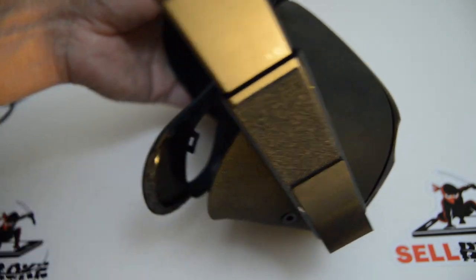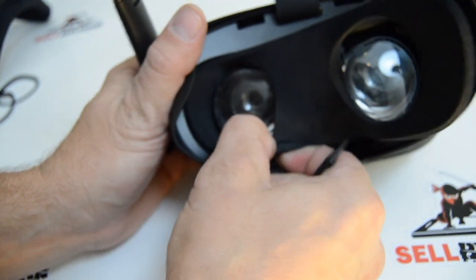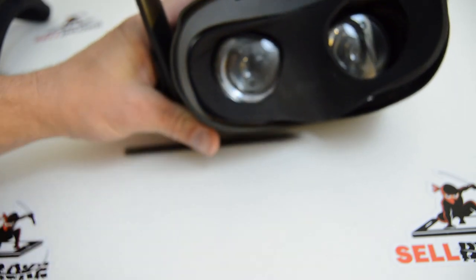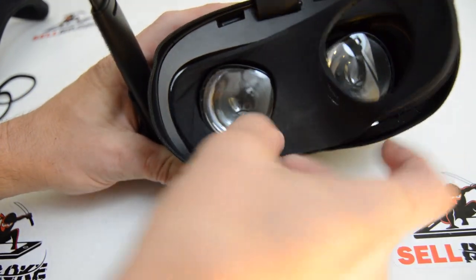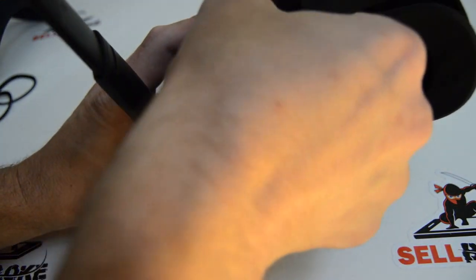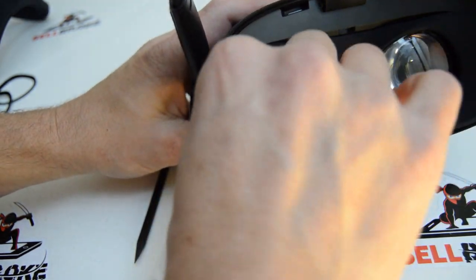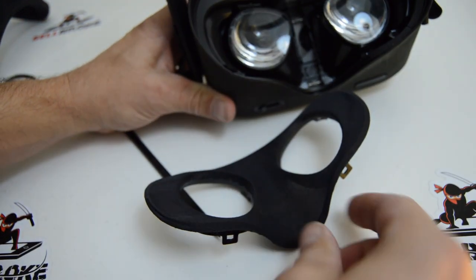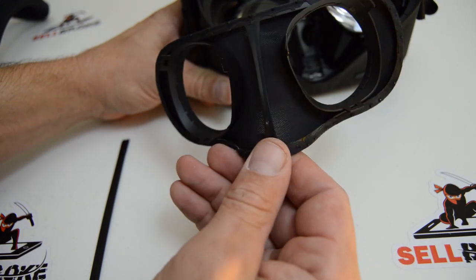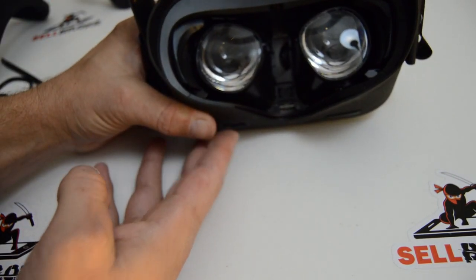There's just a little catch in there that doesn't want to come out. Now that the second one is mostly popped out, I'll just work it out from the edge. There's the fabric face, and there are the little plastic catches that hold the fabric into the headset.